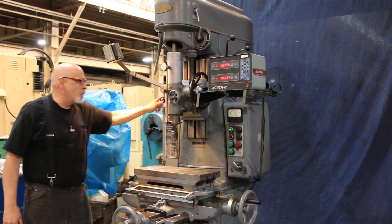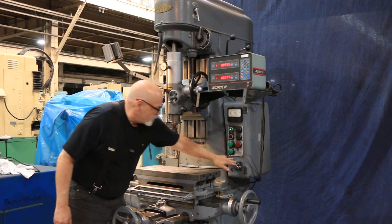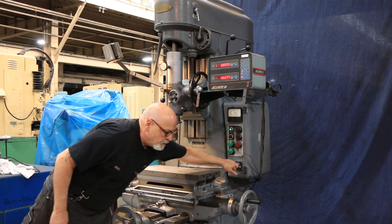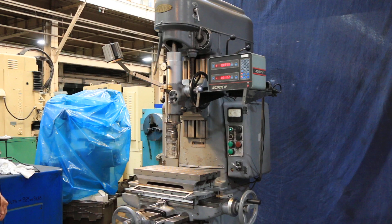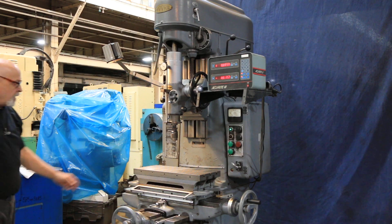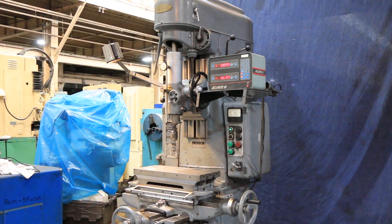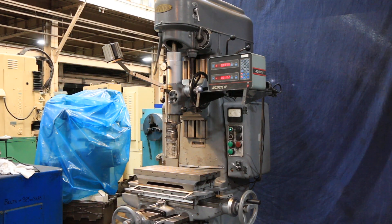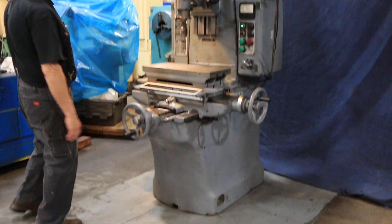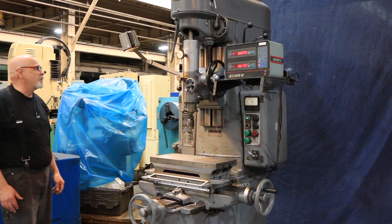The machine is currently wired for 220 volts and you have a Bislur single shot lubricator there. The machine is in pretty nice condition — it is as-is. Right on here is an Albrecht hand chuck. Everything feels really nice on here.